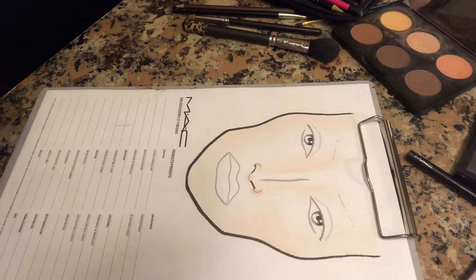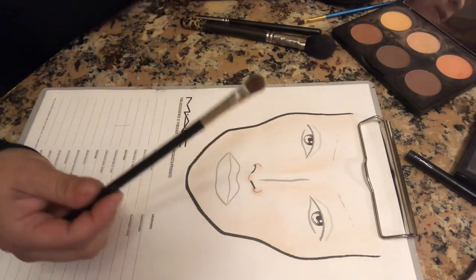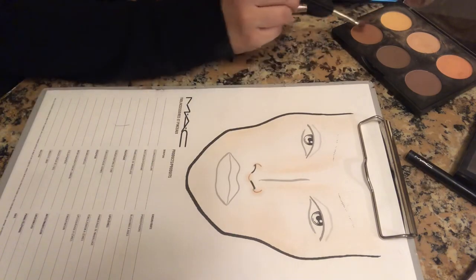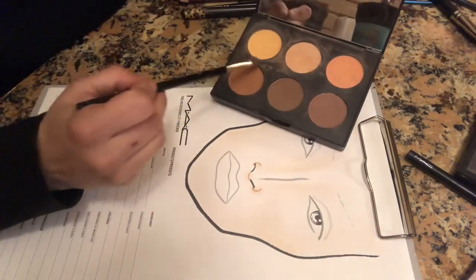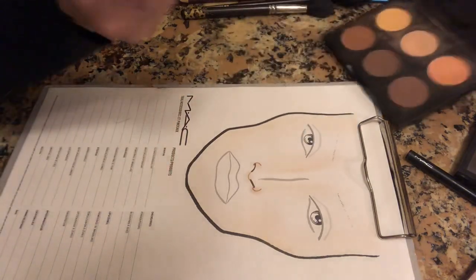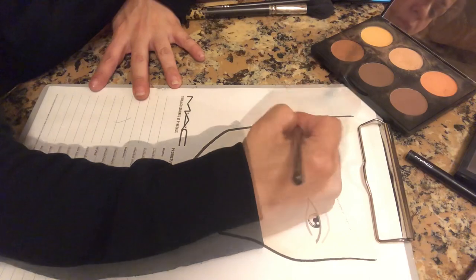So what I'm going to do is get that same fluffier brush we were using and use this shade right here. This is the second lightest to darkest tone. You're going to get that and go again around your face chart.